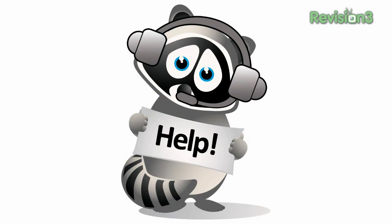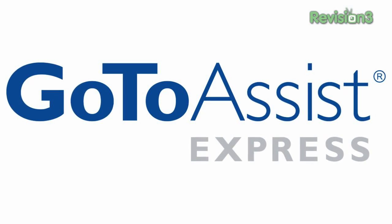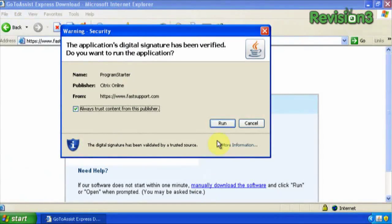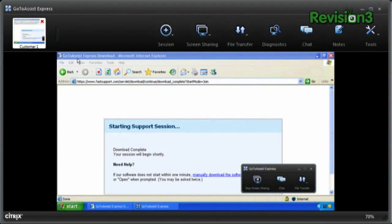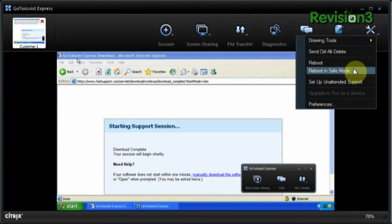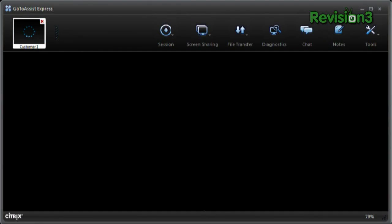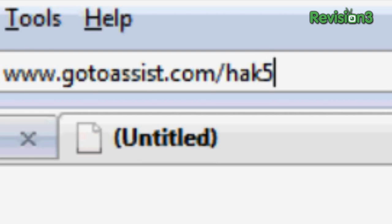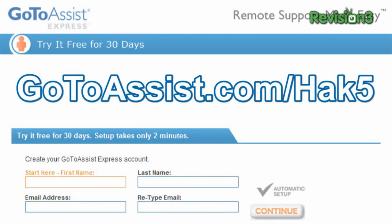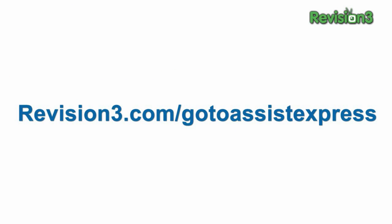If you're in technical support, here's an easy way to save time and money and make you look like a hero to clients and colleagues. GoToAssist Express, brought to you by our friends at Citrix, is an easy and secure remote support solution. With GoToAssist Express you can see and solve the problem without being there in person. It's specifically designed for small businesses and professionals to support clients, and you don't have to pre-install software on your customers' machines. Try GoToAssist Express free for 30 days — visit gotoassist.com for the free trial. Find more great tips at revision3.com/gotoassistexpress.